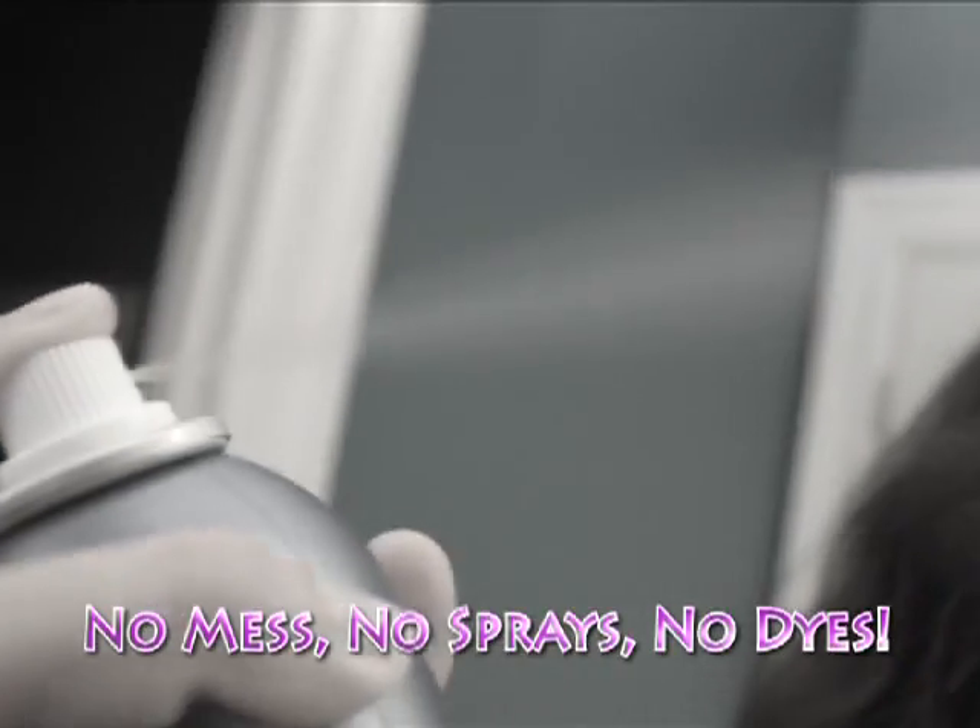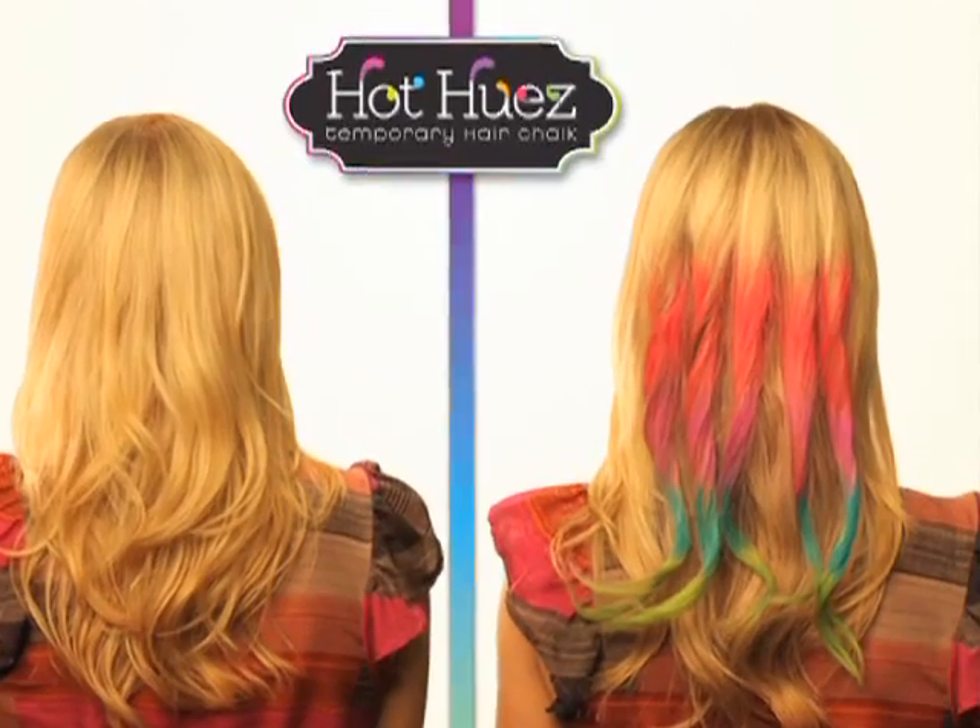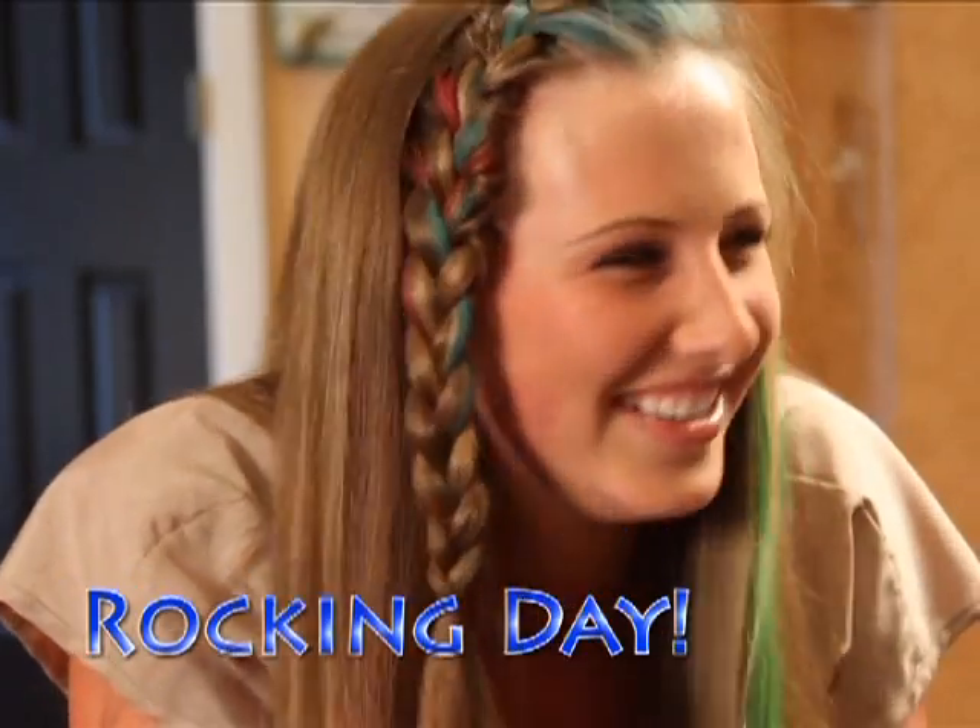No mess, no sprays, or damaging dyes. Just vibrant color with high-impact style for a rockin' day, a special night, any time of the week.